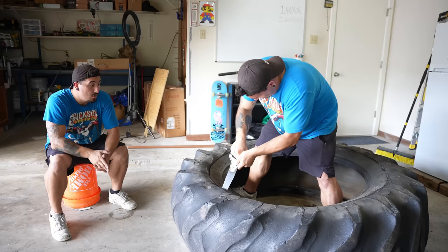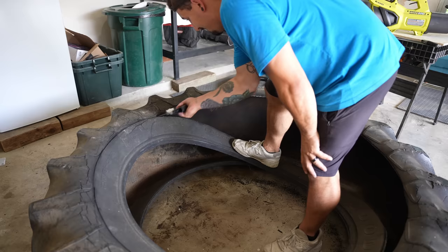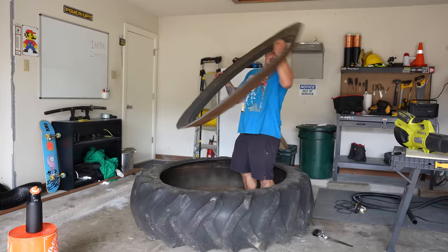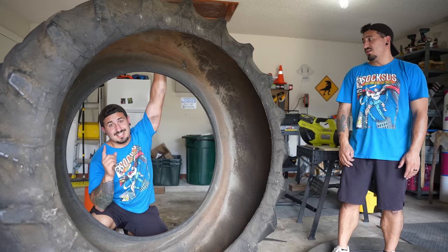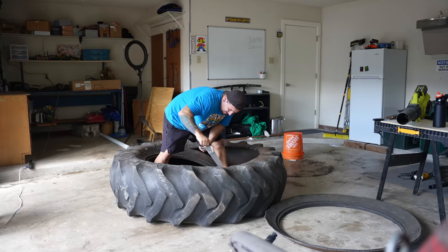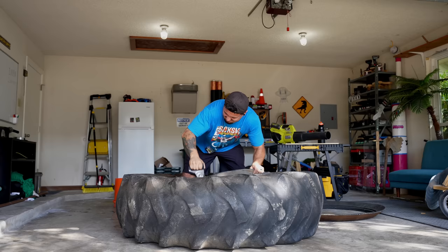Cutting through a tire is definitely one of the hardest things I've ever done in my life, right behind graduating fourth grade. I was only halfway through one side and I felt like my arm was gonna fall off. One side down, now we gotta cut out the other side. As much as my arms hurt from literal hours of sawing, I knew it was all gonna be worth it once I was driving around in my super cool off-road monowheel.